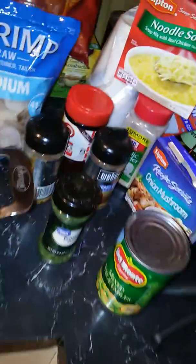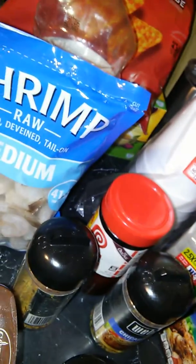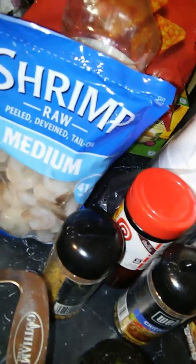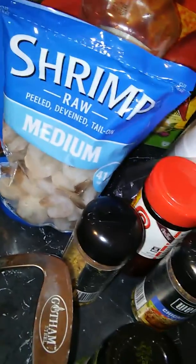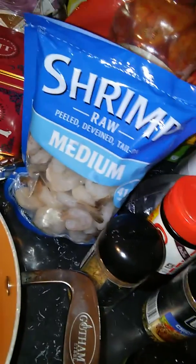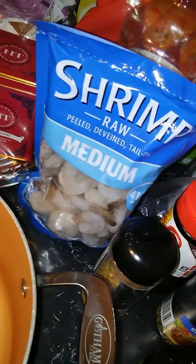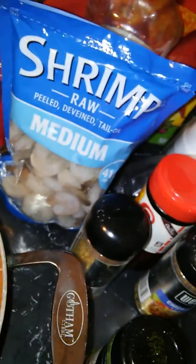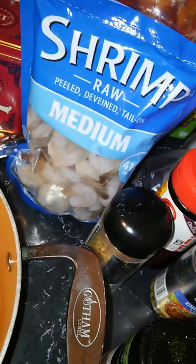Well hello beautiful people, this is Kimberly K, Kimtastic Creations K with two Y's — K-A-Y-Y. I woke up today feeling good, in a great mood, feeling loved, feeling blessed, feeling happy and energetic. I'm coming on here today to show you what I'm going to make for dinner.